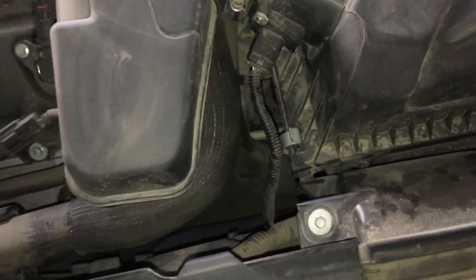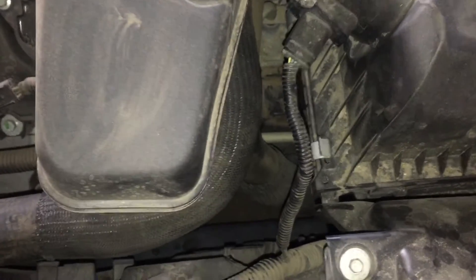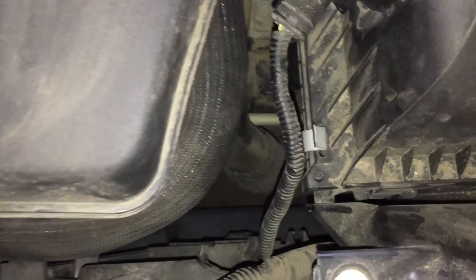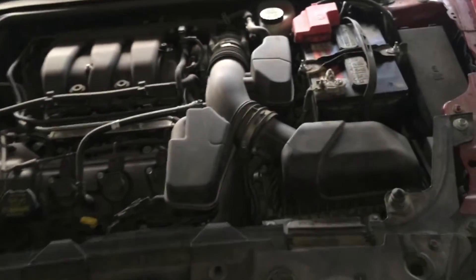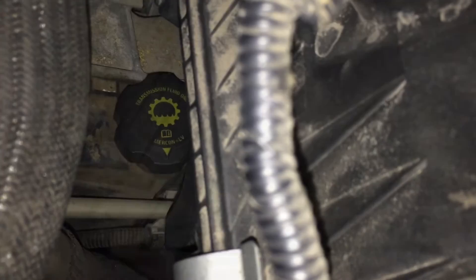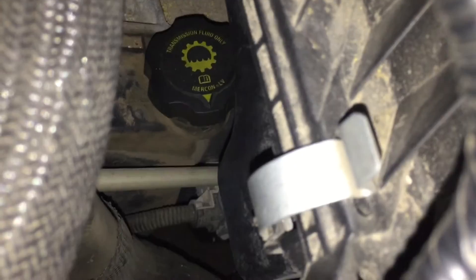I'm going to try to get a real close view on it so you can get an idea. Here's your motor — the transmission fluid check area is right under your air filter assembly. That is going to be the area where you check your fluid levels.